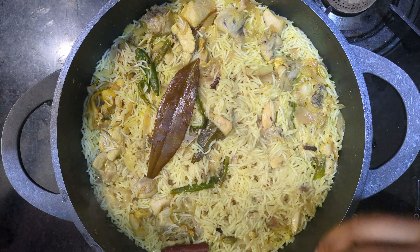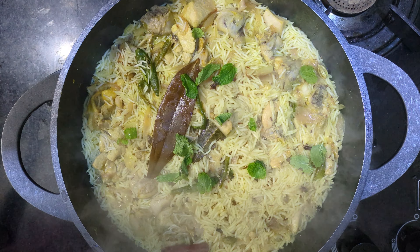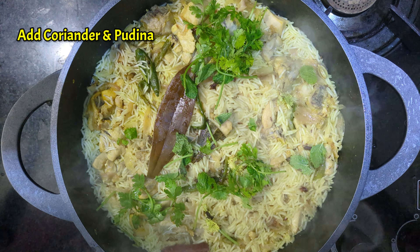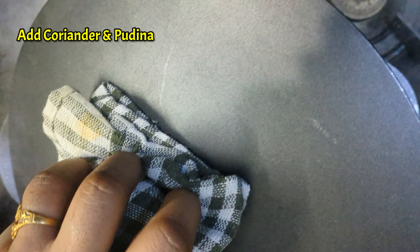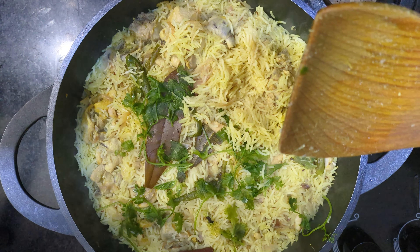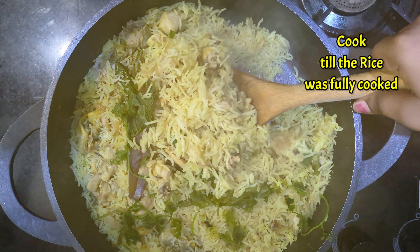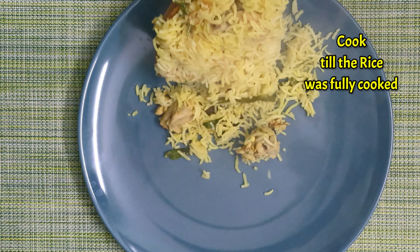Now we add a little bit of salt and also a little bit more salt to taste.